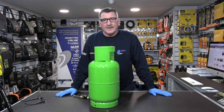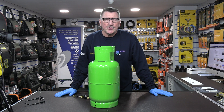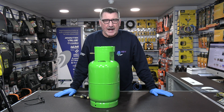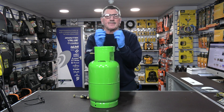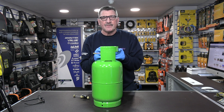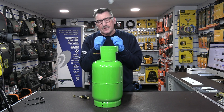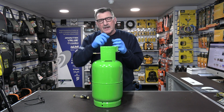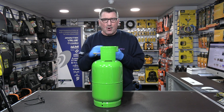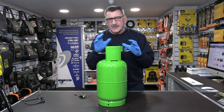Hi, Rob Green here from FSW UK. In this video I'm going to demonstrate how to remove a Schrader core under pressure, because I get a lot of customers asking me — they're a little bit skeptical initially. They love the idea of using core tools but they're a little bit afraid of what's going to happen to the refrigerant and how much pressure is going to come out of the core tool.